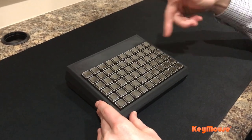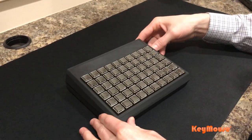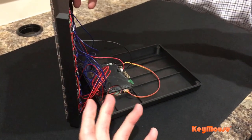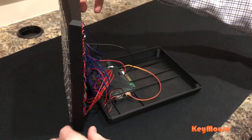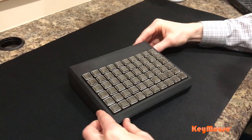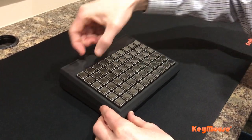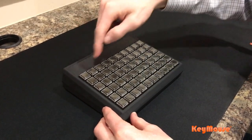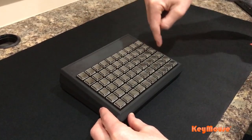We actually have the 3D print files for the housing available for this. If you want to just buy the components as a kit and 3D print and assemble it yourself, we'll support you in that. Also, if you want to customize the graphics on these, you can pop off this clear plastic on the top and put any graphics or icons in there.